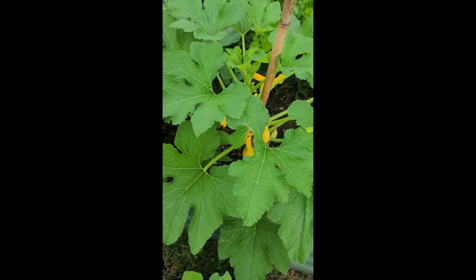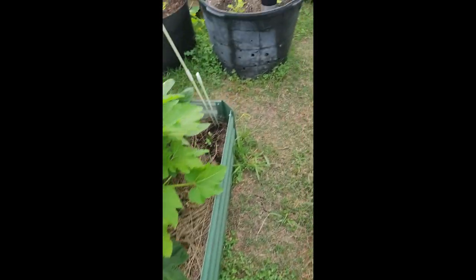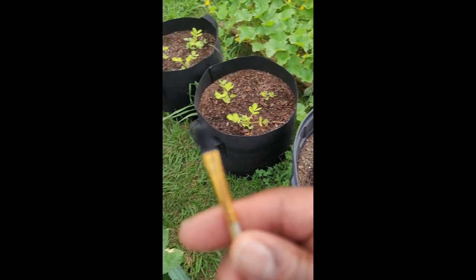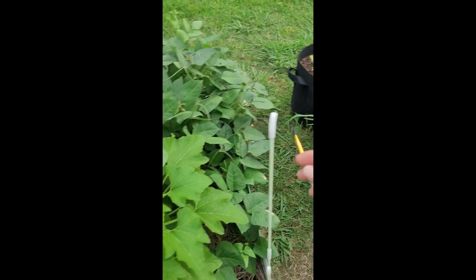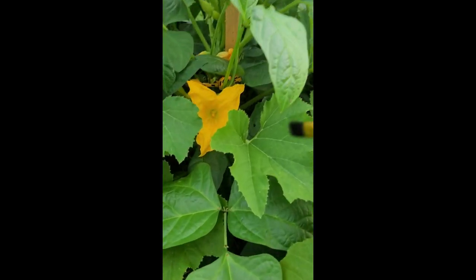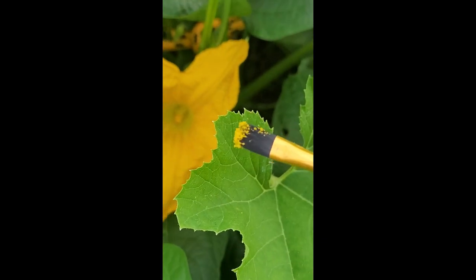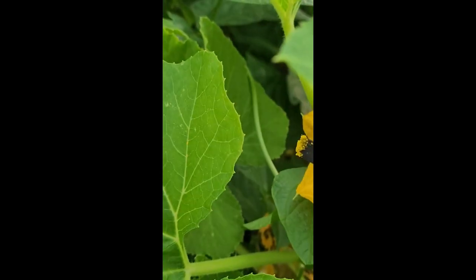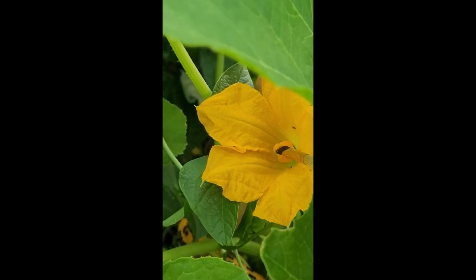Crookneck yellow squash, but I'm still going to take a brush and spread some of that pollen myself, because that bee didn't spread as much pollen as I like to spread. Let me get my little paintbrush — it's right here. Let me go over here and get a little pollen out of there. There's plenty left. I'm transferring it to the female — I like to put it down the middle first.